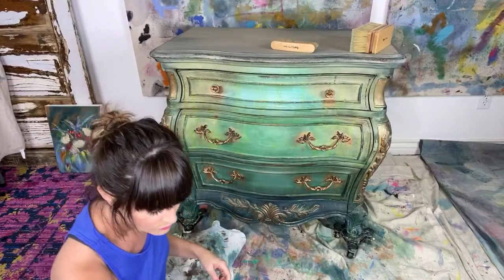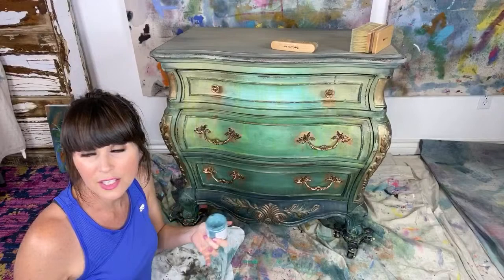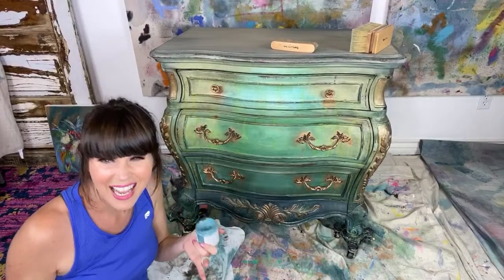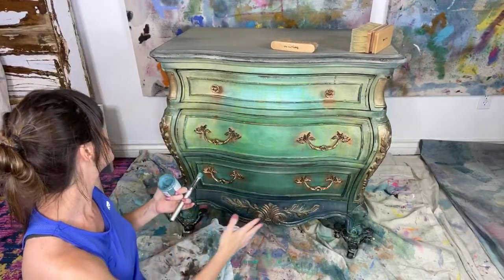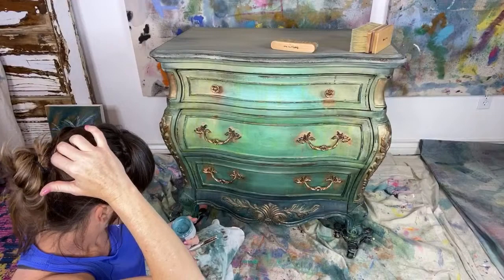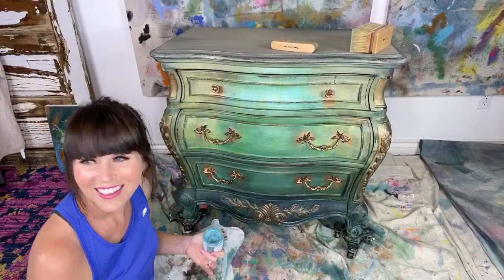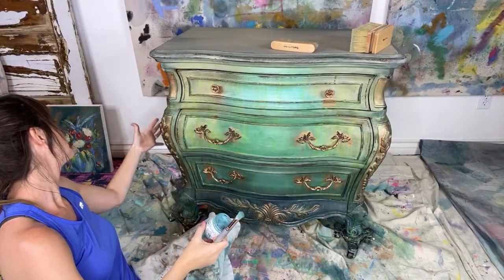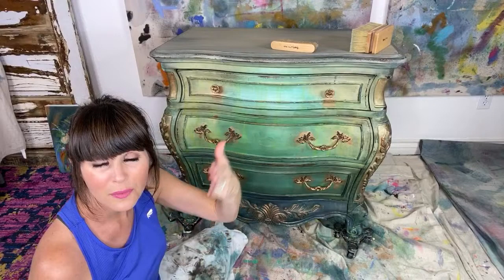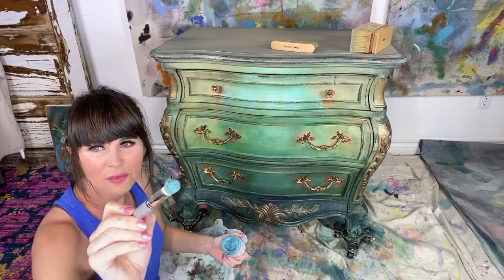Delisa Dixon would like to know: did you add dark wax to the entire piece? Not all of it — I kind of did it right here on this video. I kind of didn't put it everywhere, but now that I think about it, it looks like I put it just about everywhere. Keep in mind, Delisa, I put clear over the whole piece yesterday, so we have a little bit of a barrier — you can wipe it off if you need to.